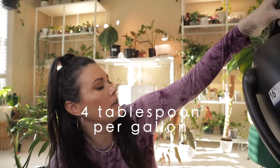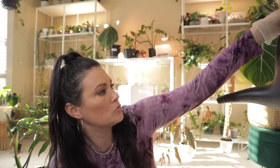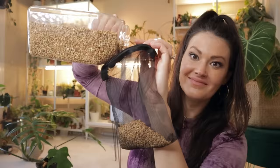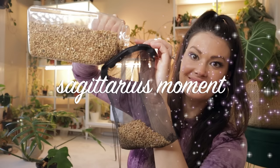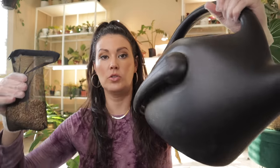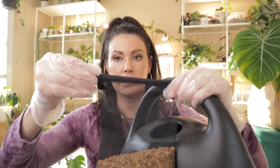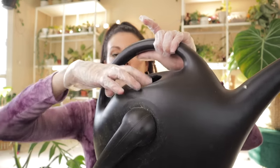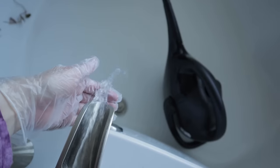The recommended amount is four tablespoons per gallon. This watering can is about two and a half gallons. I'm going to eyeball it — I've zipped up the filter and I'm going to pop it into my watering can.